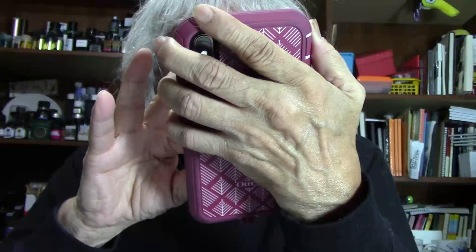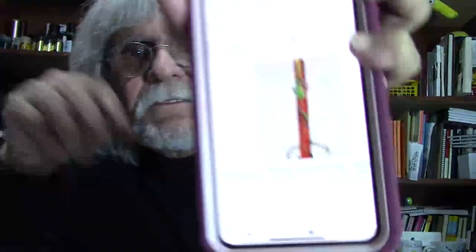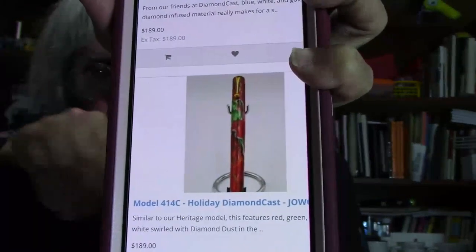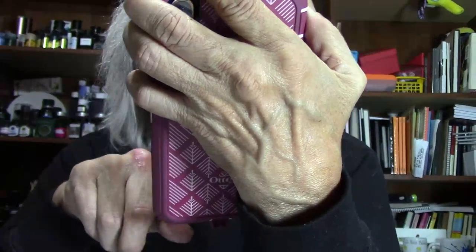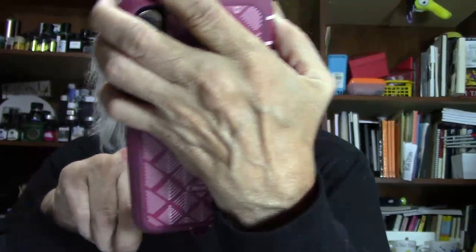Right here for the holidays — the Holiday Diamondcast with a Jowo No. 6 extra fine nib. It's similar to the Heritage model, Jim says. This features the red, green, and white swirls with diamond dust in it.